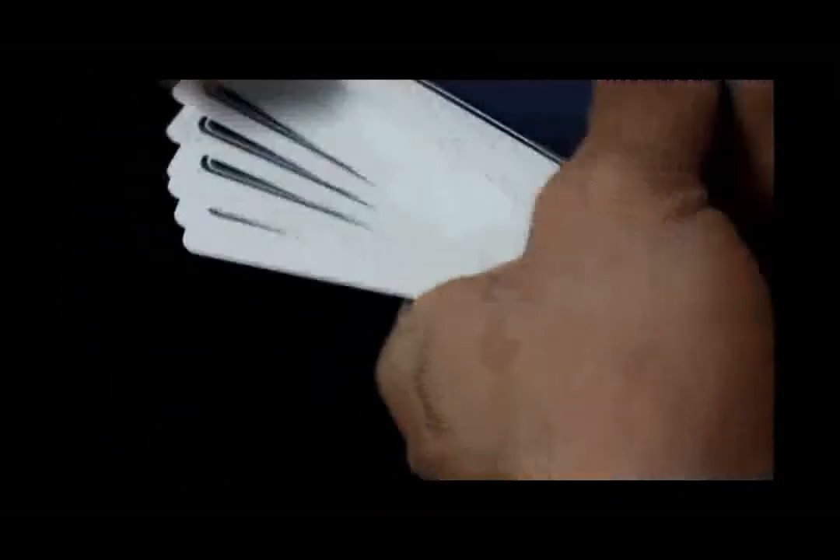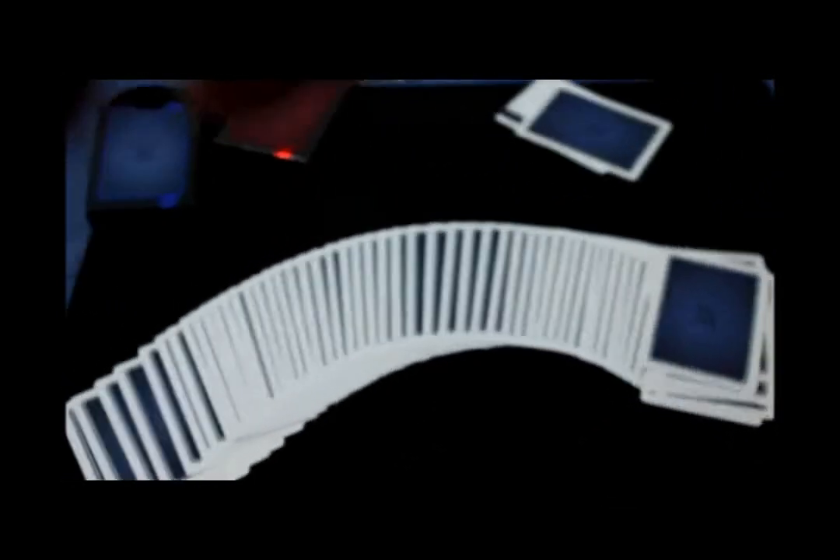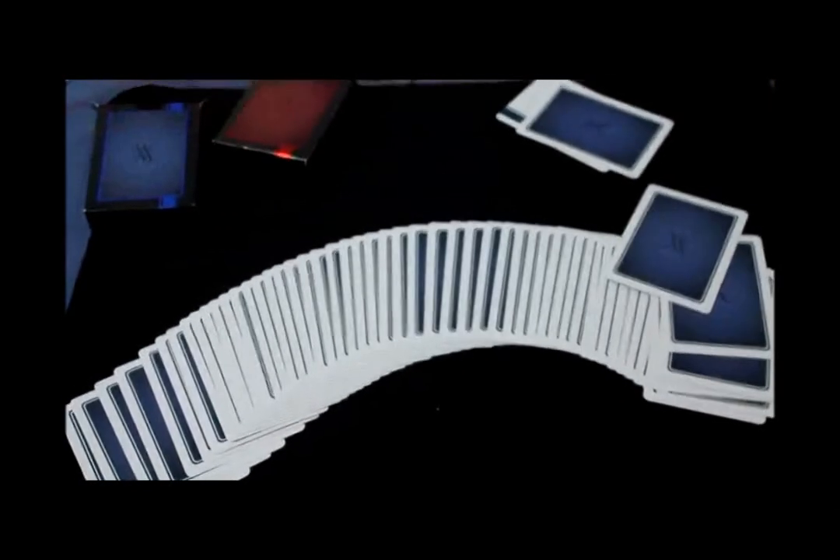Anyways, these are really nice cards — I do like these decks. They handle great, they look great, and I recommend picking them up if you haven't done so already, although they might be a little bit harder to find at this point. Anyways, that's my review on the Verve decks and I'll see you next time.